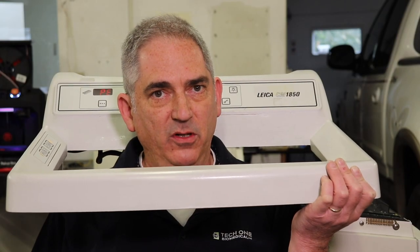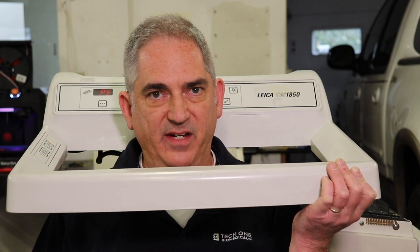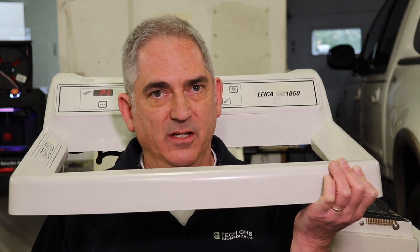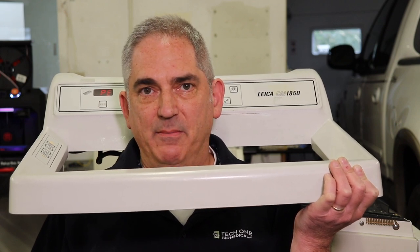Hopefully you found that helpful, and if you have any questions about this video or about any of your histology equipment repairs, please feel free to give us a call, and remember to like and subscribe. Thank you.